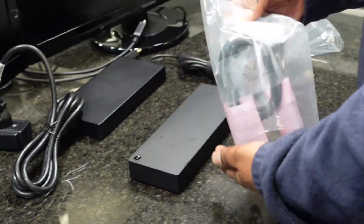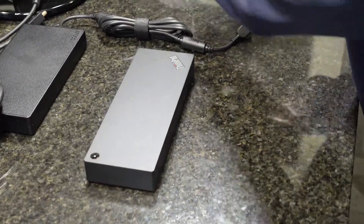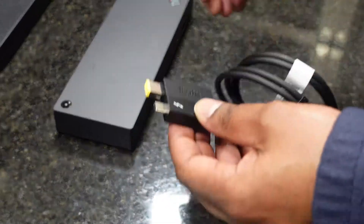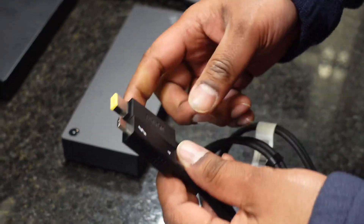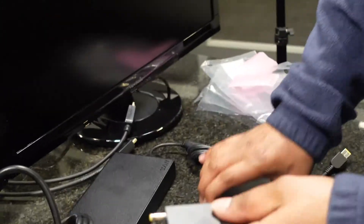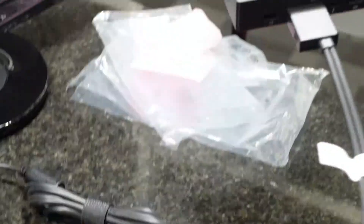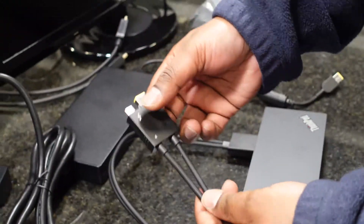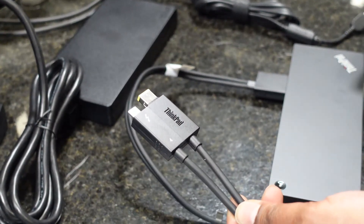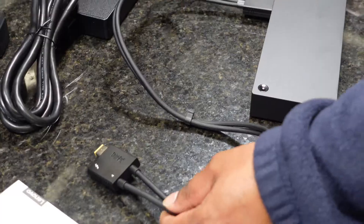We'll grab the cable that connects the docking station to the laptop. One side of the cable is solid and the other side breaks apart. The solid side plugs into the back of the docking station. The side that breaks apart is designed so that you can technically use just the USB-C part to charge and pass data to your laptop without the additional power plug, if your laptop doesn't require it.